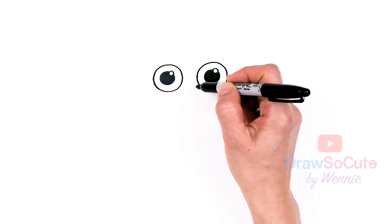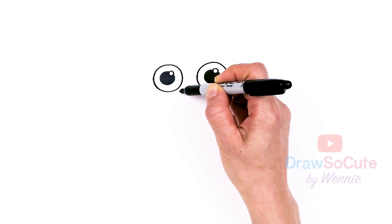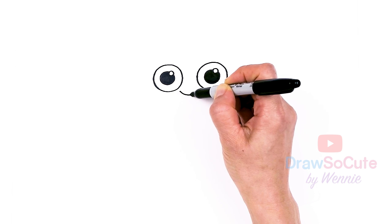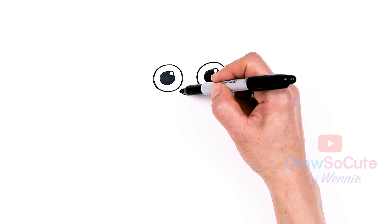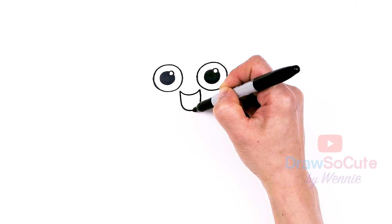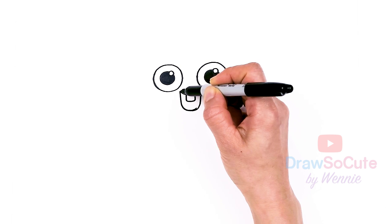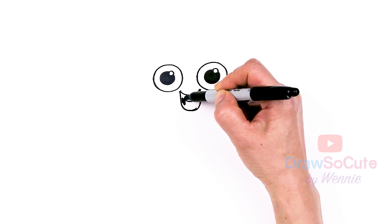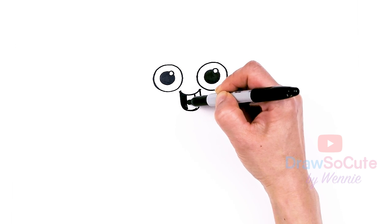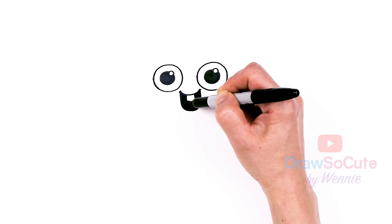Let's go ahead and draw the mouth. Right in between the eyes, really close to the eyes, about right here. I'm going to come down with a curve for a big smile, right in between, and then deepen this big smile — bring it down nice and low, kind of like a U. And then right inside we're going to draw a tooth — one tooth right here. Then I'm just going to come in here and cap this off and shade it all in black so you can see a little bit better.